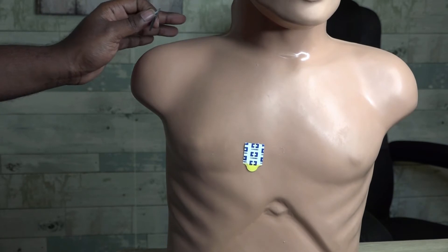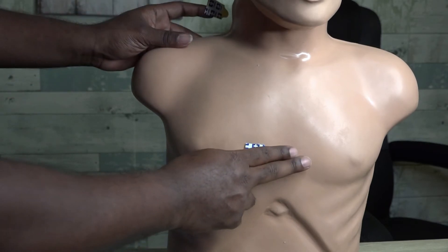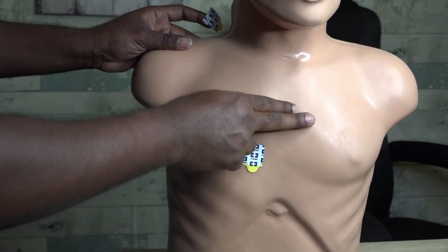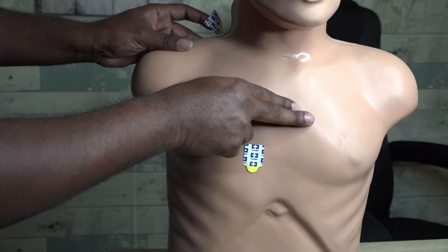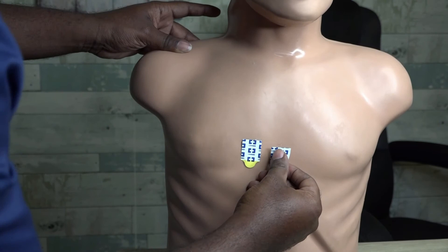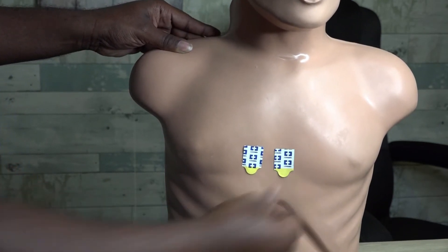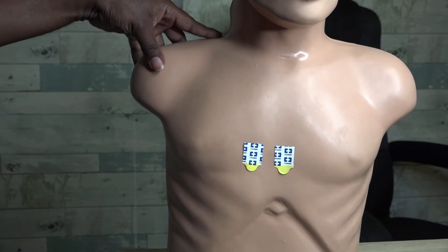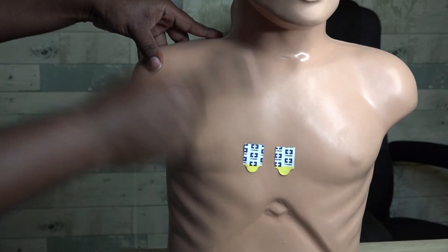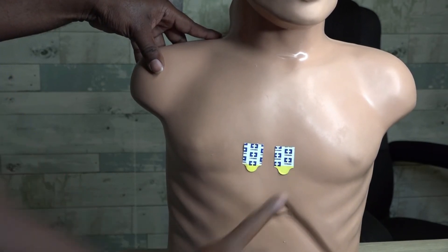For V2, we're going to be right next to where V1 is, but instead of being on the right margin of the sternum, V2 is on the left margin. Starting at the second intercostal space, we count: two, three, four — that is exactly where V2 goes. V1 is at the fourth intercostal space, right margin of the sternum; V2 is at the fourth intercostal space along the left margin of the sternum.